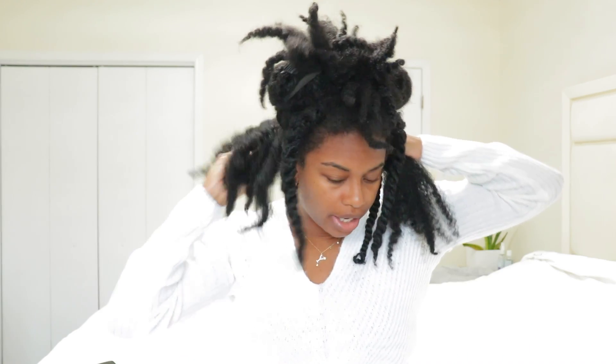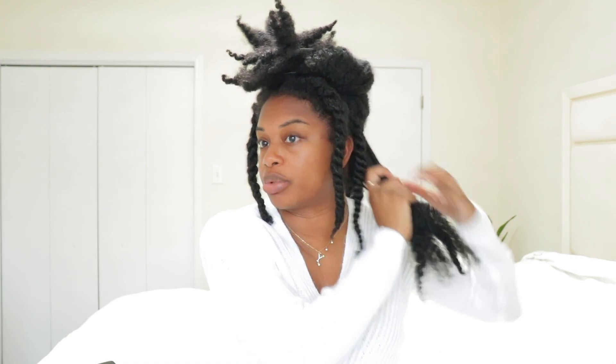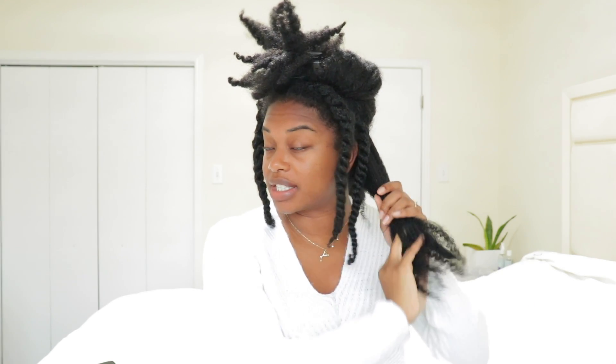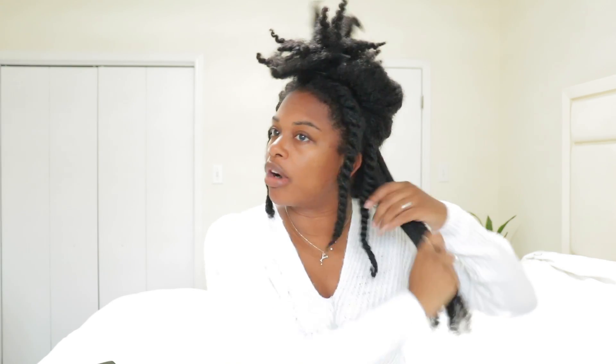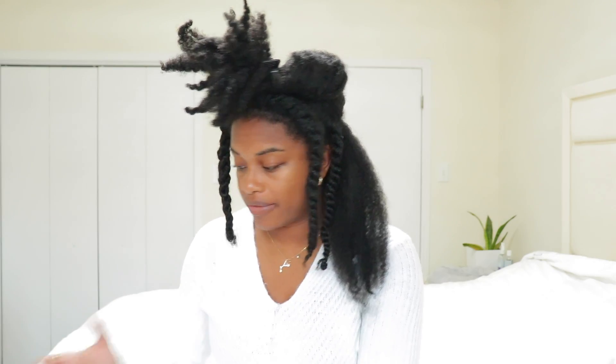Other than the hairline loss, I've definitely noticed that my hair isn't as full, especially when I look back at pictures from when I was pregnant and my hair was really thriving. It was super thick. I've probably lost hair somewhere on the inside too, but I can't see it because it's hidden — I can definitely see it at the hairline though.